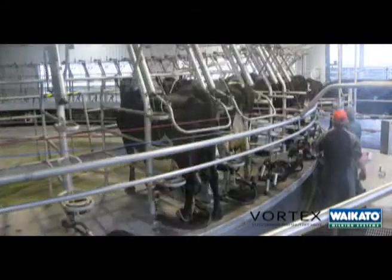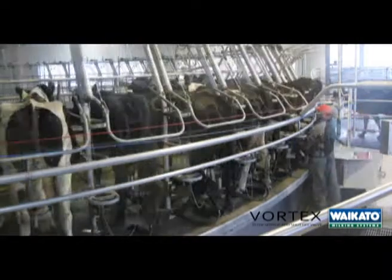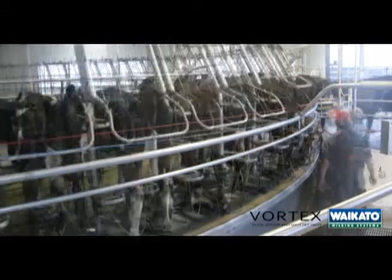It's designed very specifically for high yielding cows, which gives zero vacuum drop across the valve. It's designed to work specifically with automation systems, and it works with all automated cluster removers.